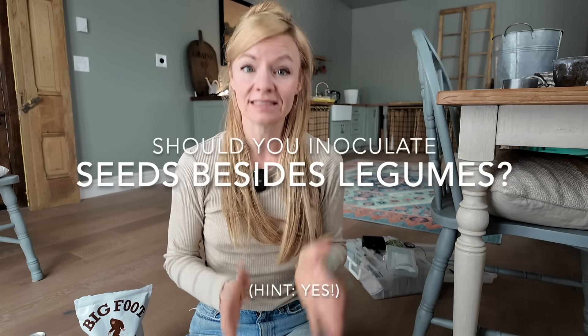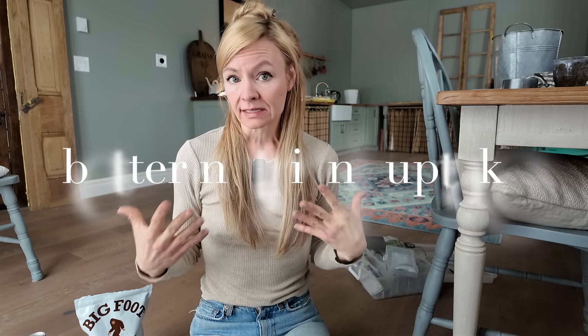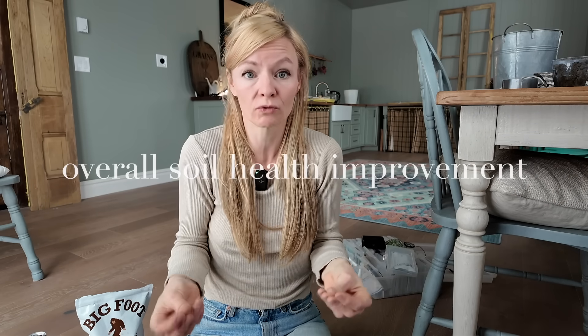But what about for plants that aren't legumes? Is it still helpful to inoculate? Yes, because it will give you faster germination and healthier plant starts. It's going to give you better nutrient uptake, especially for nitrogen but for other micronutrients as well. And stronger plants that are more resilient to stress, because again, that hyphal fungal network is going to spread through the soil. As a bonus, you're going to be improving your soil over time, as the inoculants make their way into the soil profile and help improve overall soil health.